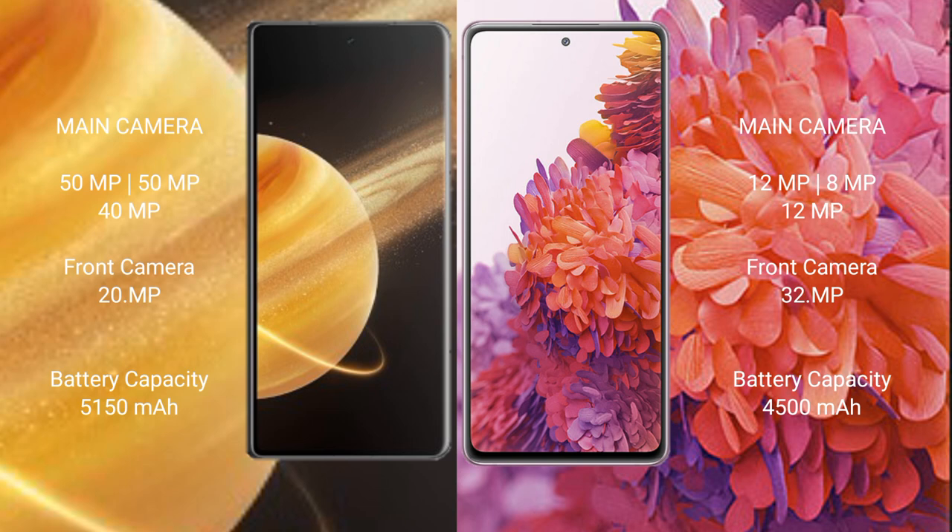Honor Magic V3 has a 5100mAh battery with 66W fast charging support. Samsung Galaxy S20 FE has a 4500mAh battery with 25W fast charging support.